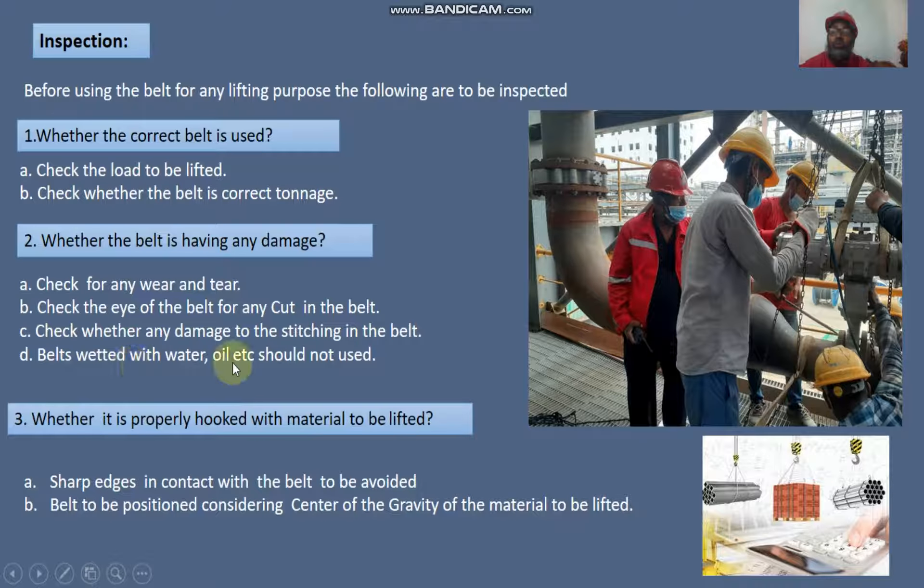Belts contaminated with water, oil, or chemicals should not be used. Number three: check whether the belt is properly hooked with the material to be lifted.